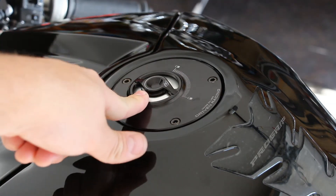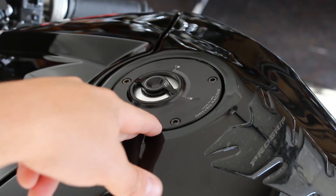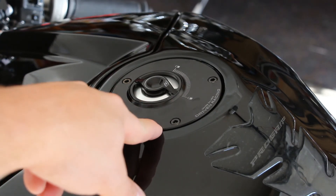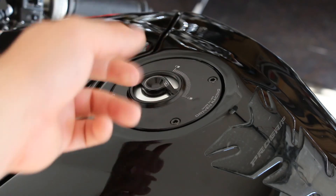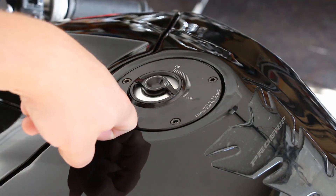I got the cap from Superbike Unlimited and the base from somewhere else because they were out of stock in one place. I had to order them from two different places. I believe I got the base from Sport Bike Track Gear and the cap from Superbike Unlimited.